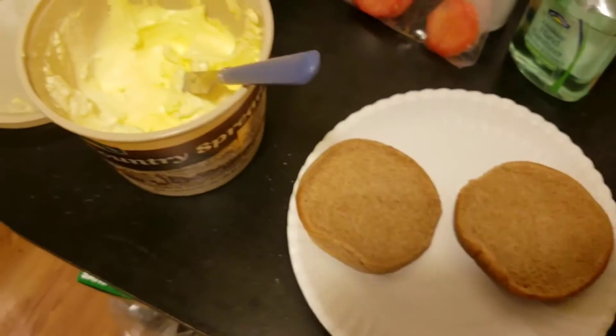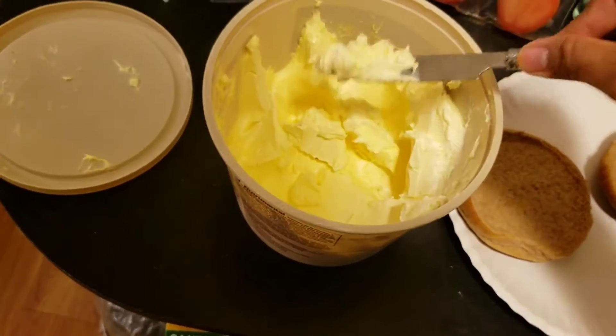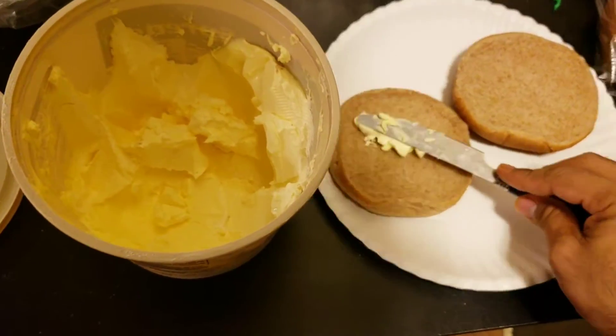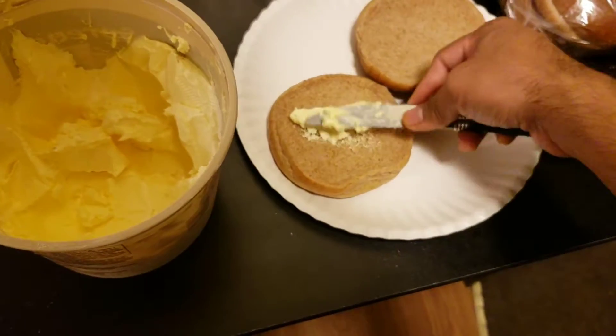For the butter buns, you're going to take some butter that has been sitting and softening at room temperature and spread it onto the top of some burger buns, like so.